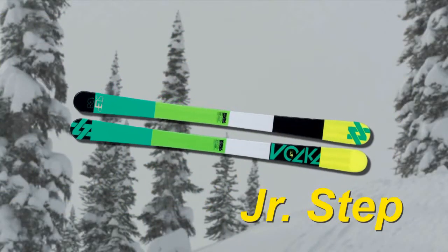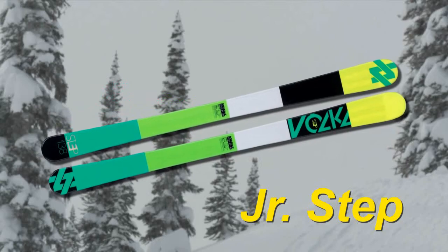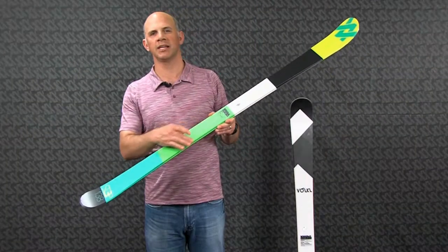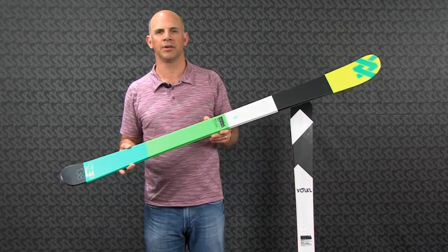The next ski to take a look at is the Junior Step. The Junior Step is our hottest selling Junior all-mountain twin tip. It has a 74mm waist, so it's wide enough to ski in soft snow from time to time, but it also has a nice tight directional side cut, so you can carve turns all over the mountain on this ski.